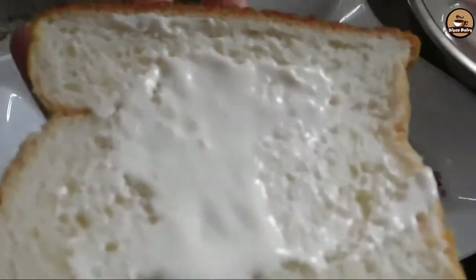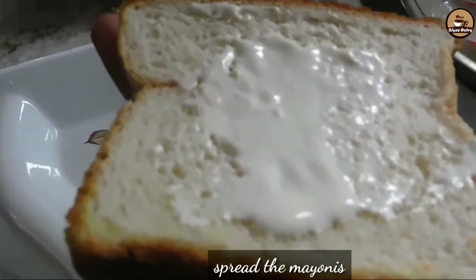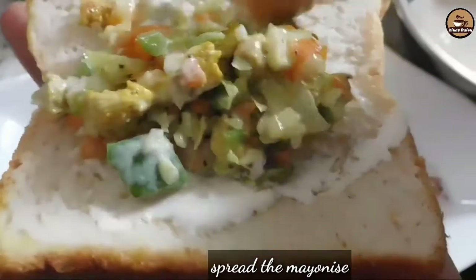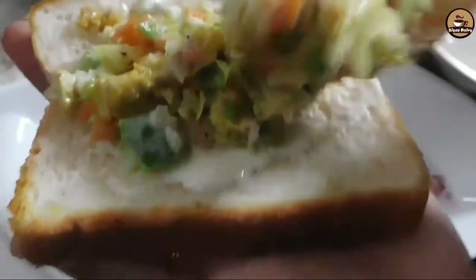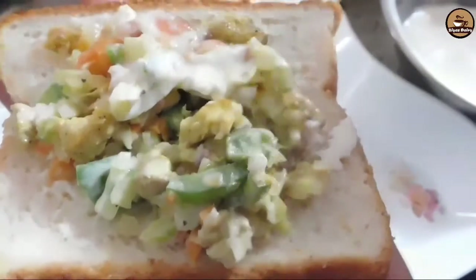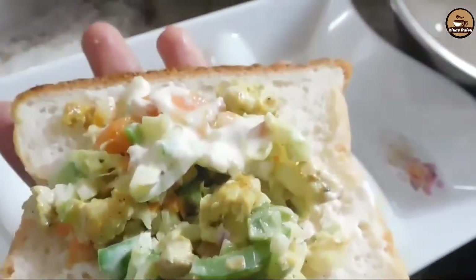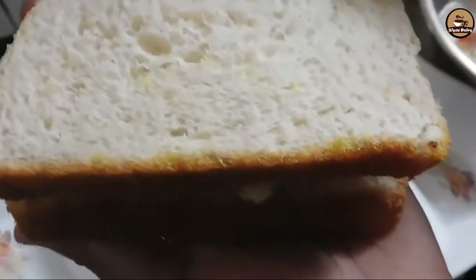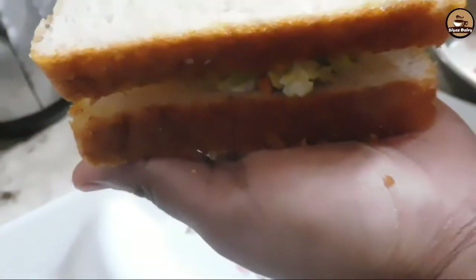I made a dish with garlic and fillings. I made a bread slice and cut the bread. Now we spread the fillings in the middle and add a little mayonnaise and ketchup to it.